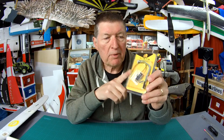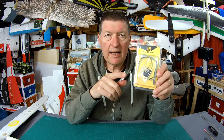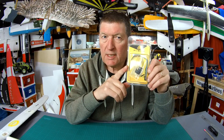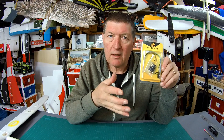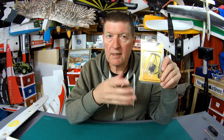Greetings folks. This is probably one of my favourite receivers — it's the GRX6 FrSky receiver. The G stands for glider; it's specifically designed for gliders or small gliders. It has the variometer sensor built in.